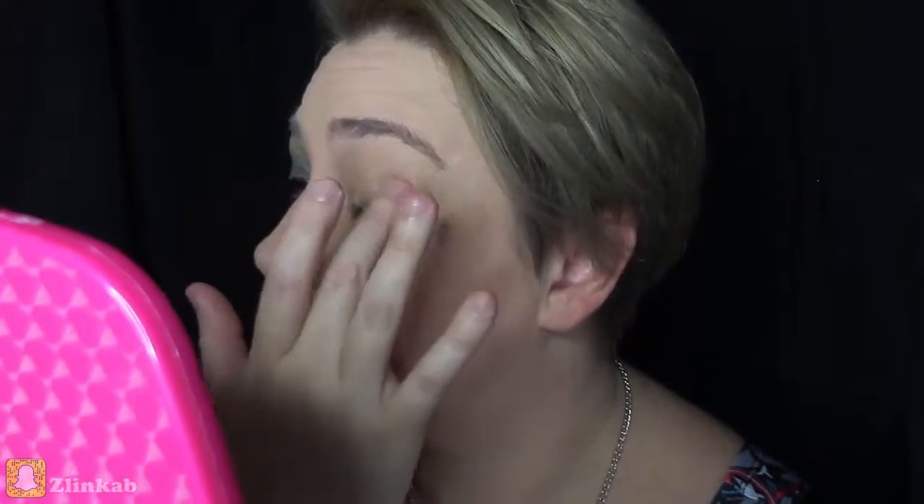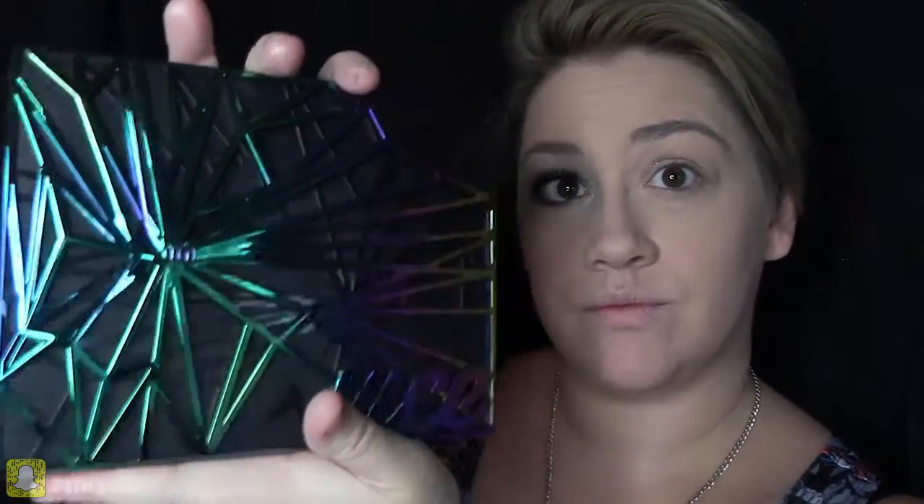We're gonna get started with an eye primer. I use a shimmer eye primer to help the eyeshadow stay on the lid better, and I will be using my Vice 4 palette by Urban Decay.